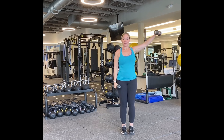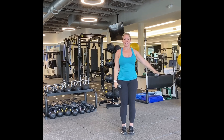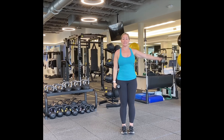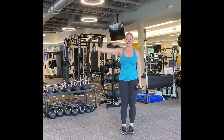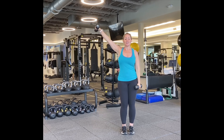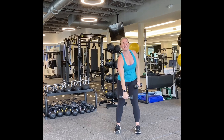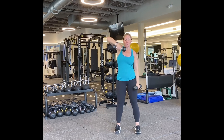Arms out to the side. Here we go, alternating. One, two, three, four, five, six, seven, eight, nine, ten more. Nine, eight, seven, six, five, four, three, two, and one. Good.